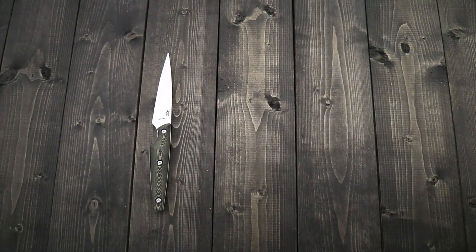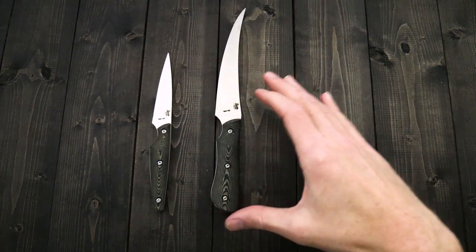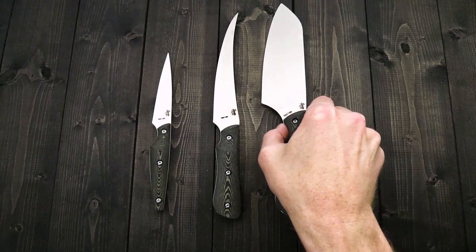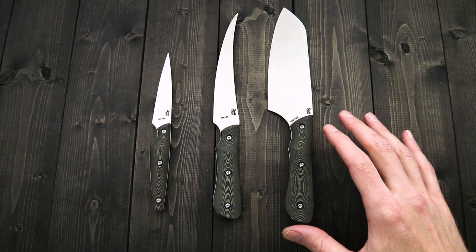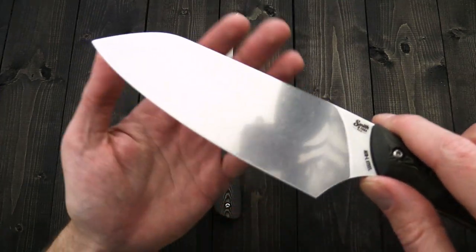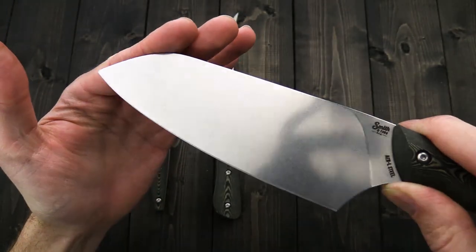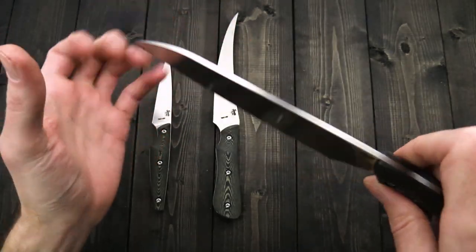Last but not least, we have the new Ultimate Kitchen Set from Smith & Sons. We've got the paring knife on the table already, a boning and fillet knife in the center, and a Santoku knife on the right. Between these three knives you can cover pretty much everything you need to do in the kitchen. Taking a look at the Santoku — we've got a blade of AEBL stainless steel, so you've got great high hardness, high toughness, and corrosion resistance with a nice fine grain structure.